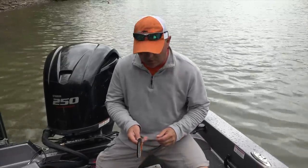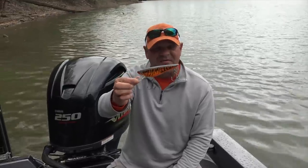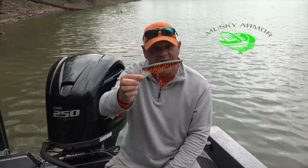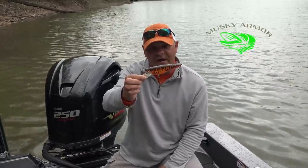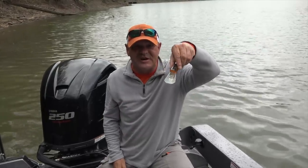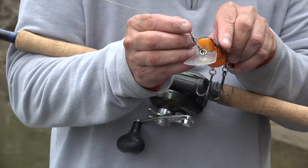We want to get a little bit deeper on this — a small crankbait that we like to use. We'll troll this and cast this as well. It's by Muskie Armor and it's their Crusher. We've done very well with the Crusher. As you can see, it's got that huge lip on it that just digs and gets this lure down. These are the tools we like to use early spring.